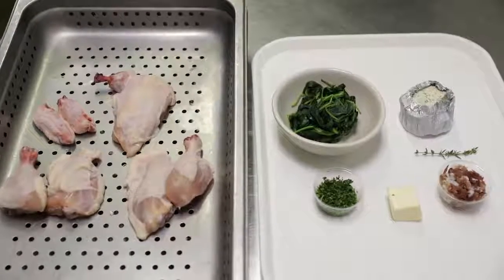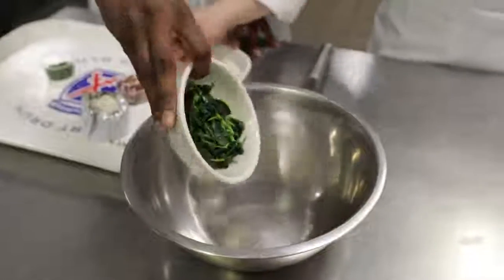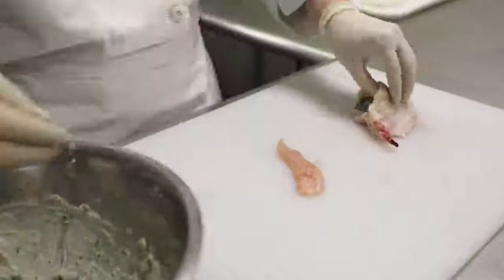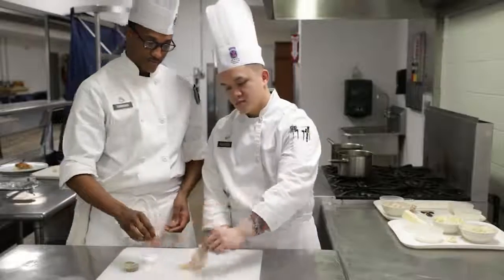First step, we're going to break down our chicken into eight pieces. After we break down our chicken, we're going to prepare our stuffing. We're going to use spinach, prosciutto, and boursin cheese mixed together in a mixing bowl. Now we're going to stuff the chicken. Now we're going to season with two pinches of salt and pepper, front and back.